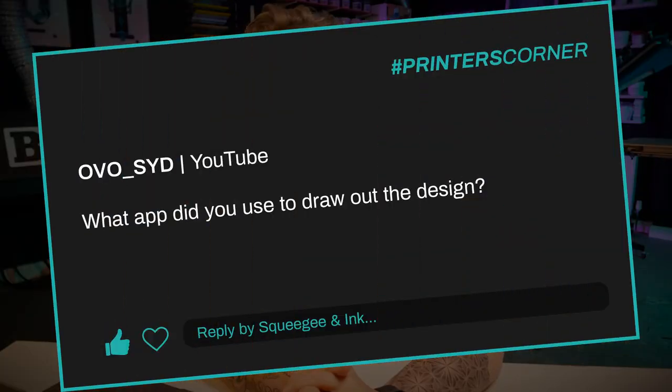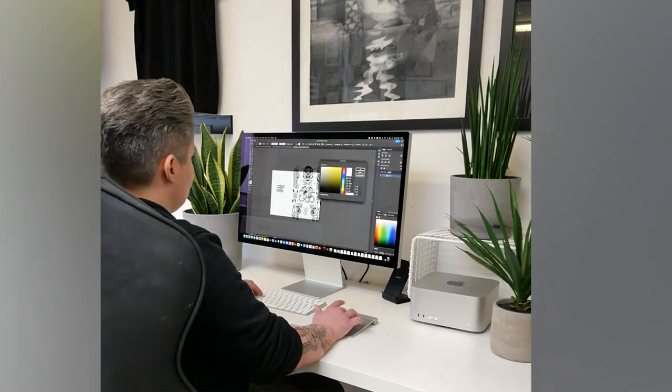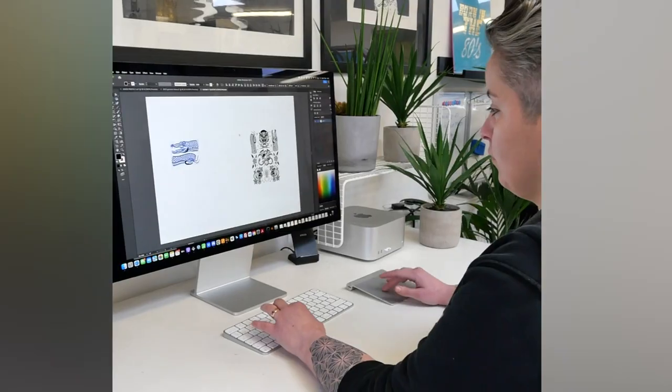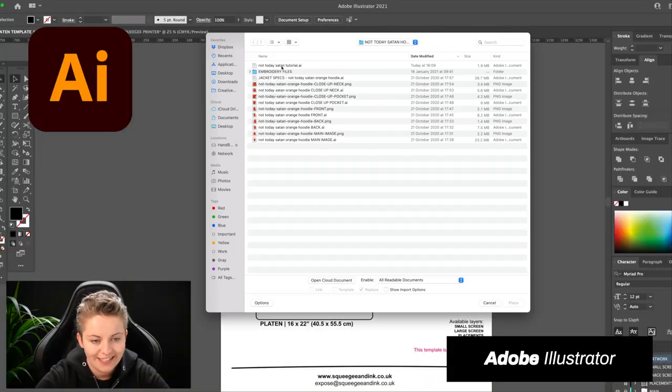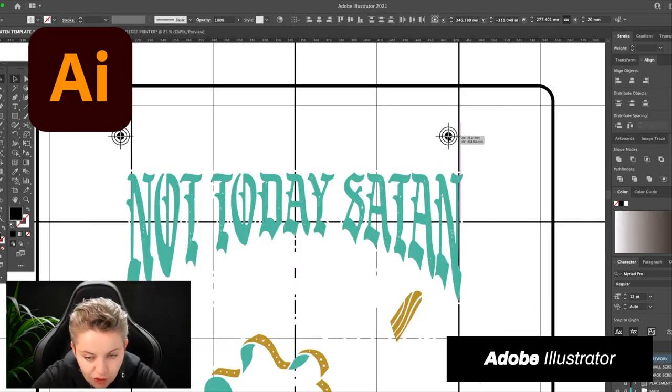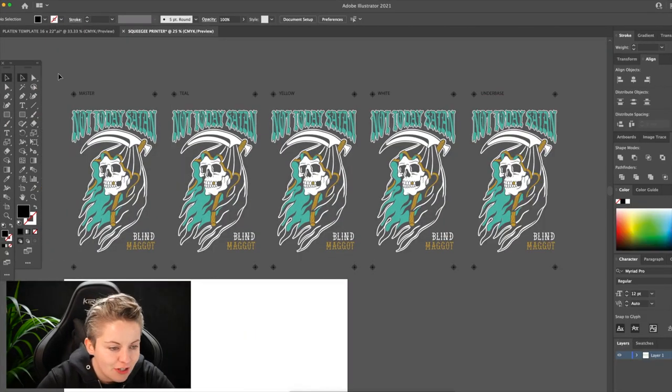Our third and final question for today is from Ovo Sid and they said, what app did you use to draw out the design? This was from a video that we did of some puff ink, which was quite fun. And we did design that one, I think. We tend to go for vector artwork, which means we're using and drawing it out in Illustrator. So we might have a sketch, bring it into Illustrator and then go over it and work out all the lines and fills and that type of thing. That's the kind of software that we use.